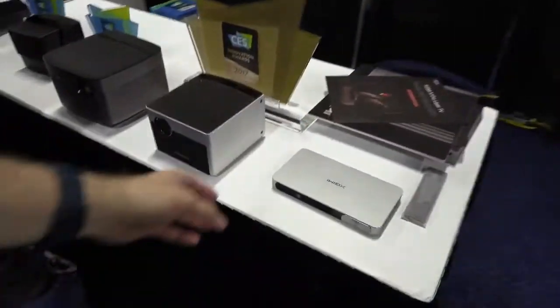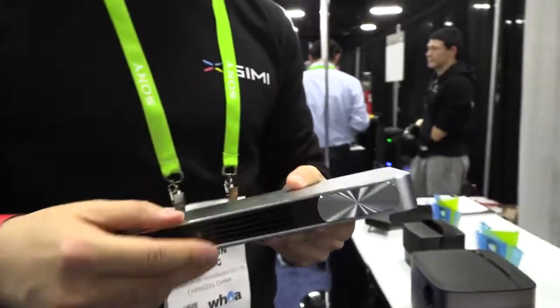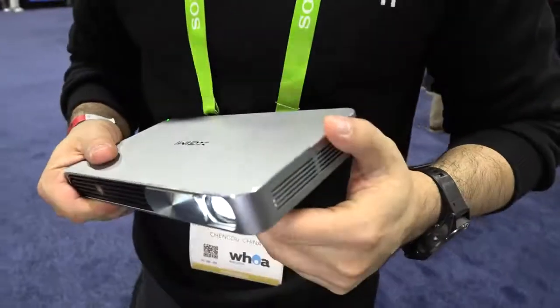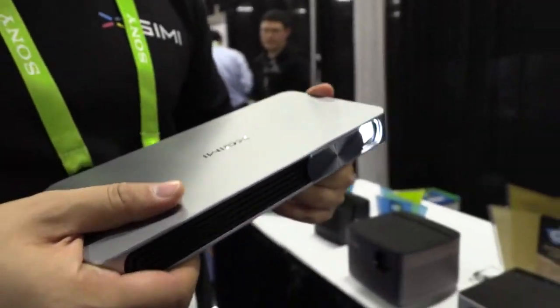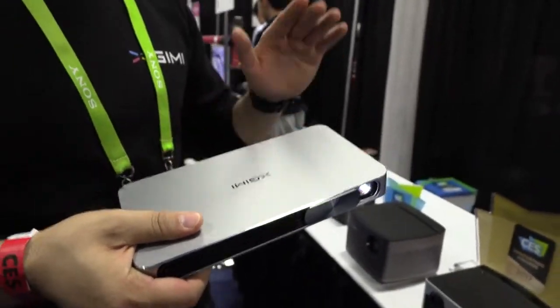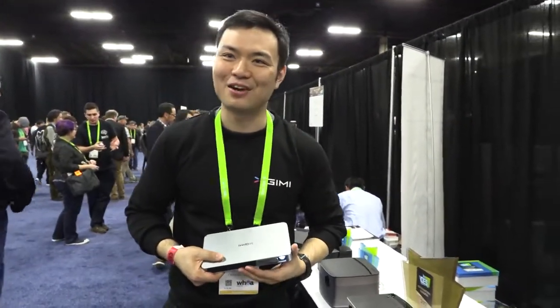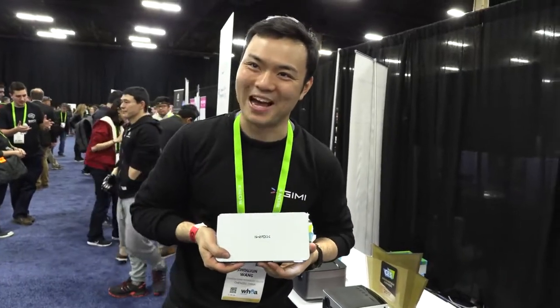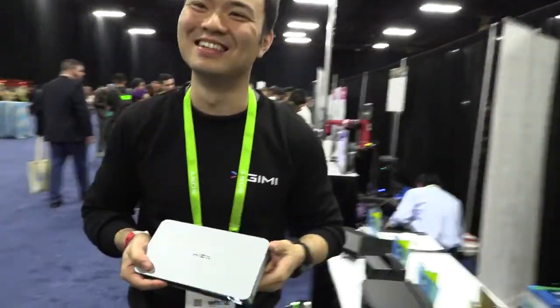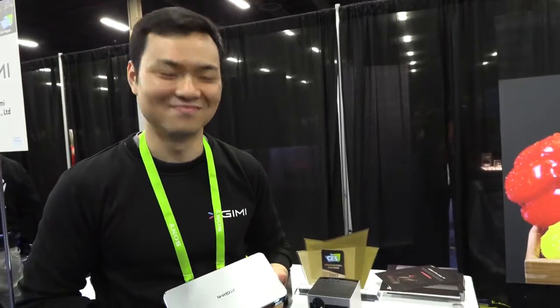This small one is built for mobile business. It has a battery inside. It's a projector — super cool. As you slide the door, you automatically open the lens. The resolution is 720p. It can run on battery for over four hours. If your cell phone battery is out, you can use it as a power bank. The price is under $200 retail. For 720p in a compact form like this, that's excellent value.